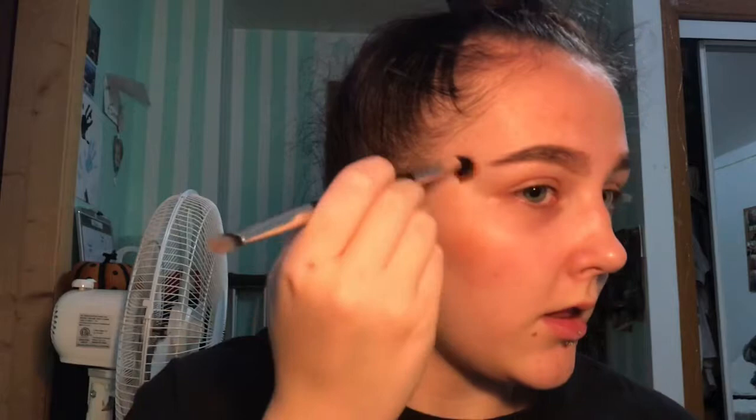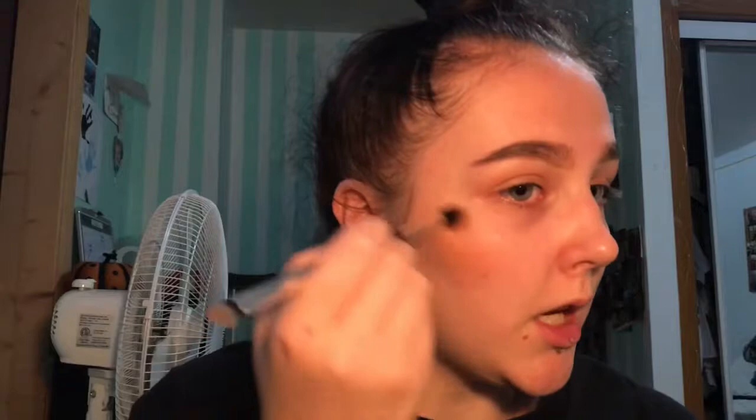I'm going to take my Morphe 35-O palette and take this shade right here, which is like a pale orange color, and I'm going to use this as my bronzer pretty much. I'm going to take this through all the way up and use it as my blush and bronzer, bringing it directly up.